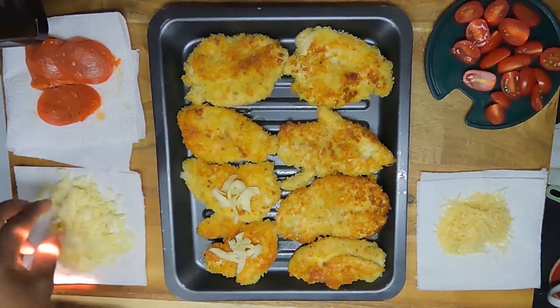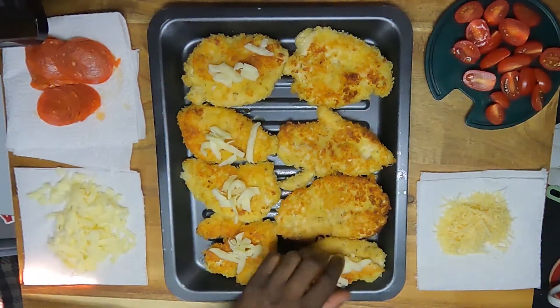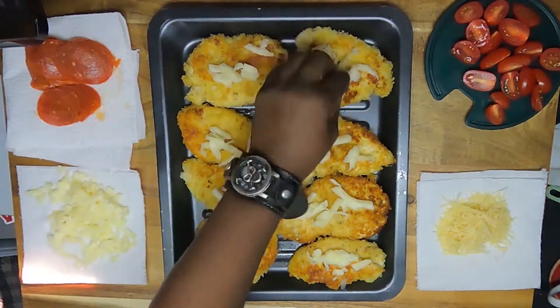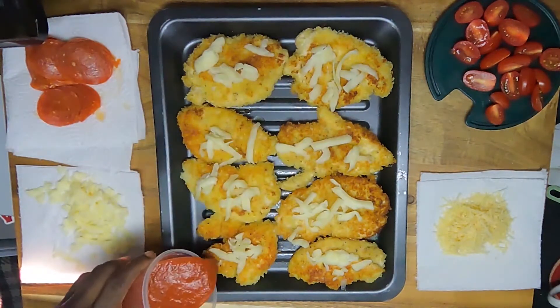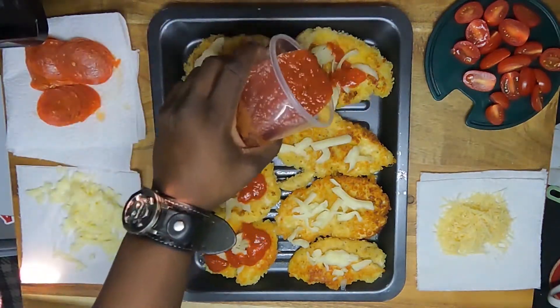I'm gonna add some mozzarella to start with that. After the mozzarella, we're adding pizza sauce or regular pasta sauce — it's up to you, you can't really go wrong with this.